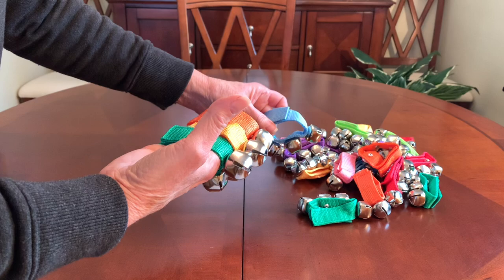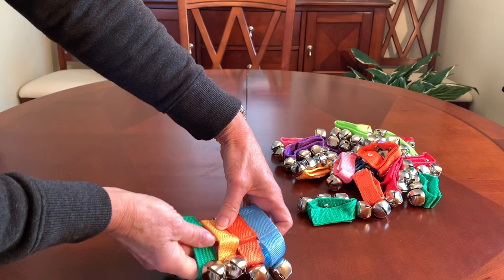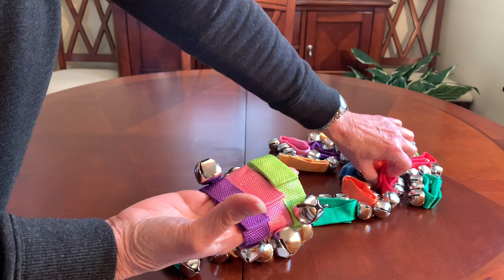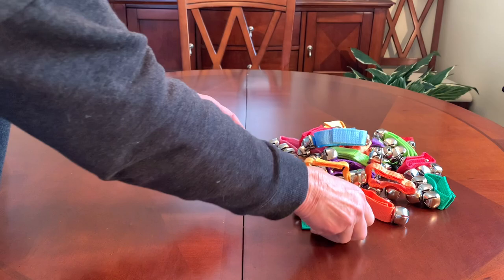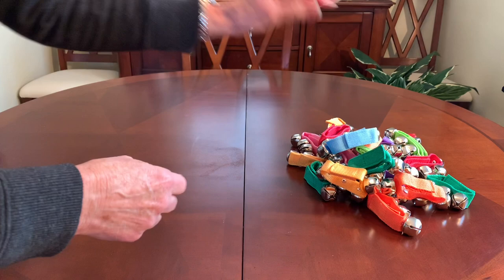I thought these were great, particularly for my two to four shoeboxes. They come in eight colors: light blue, orange, yellow, kelly green, purple, pink, lime green, and red. They're pliable and can easily fit into a shoebox that is already packed with essentials.